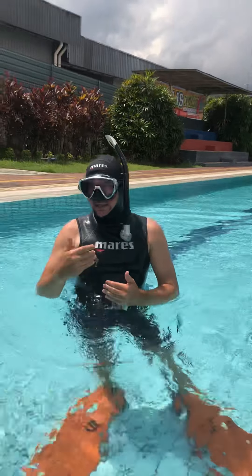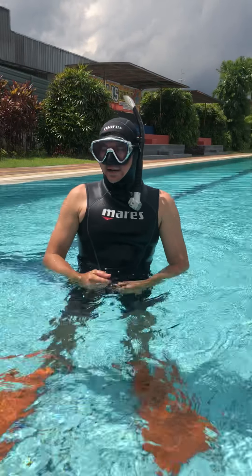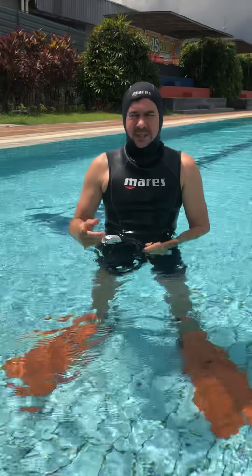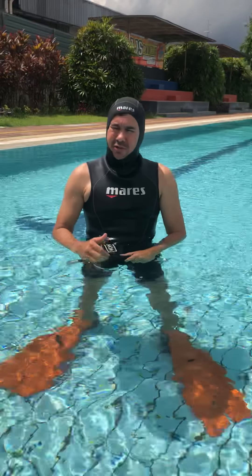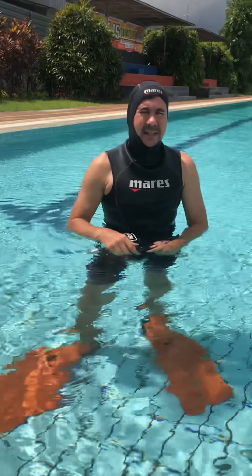After trying the Biofin, you can see I'm both so effortless in the water — it's much easier to kick. I would say it's a huge difference just comparing my Biofin split fin to a branded pedal fin. So guys, make sure you get this fin — value for money. Thank you.